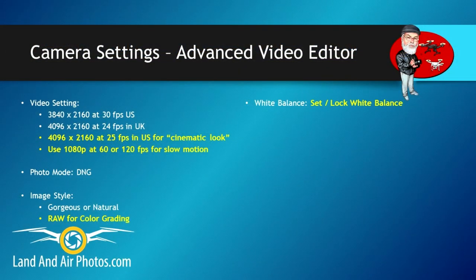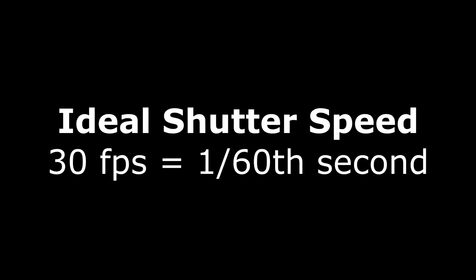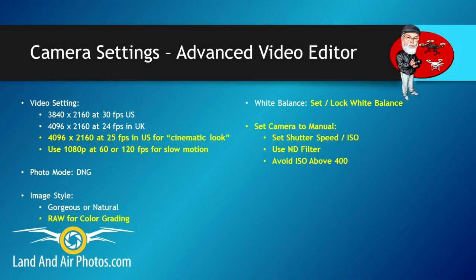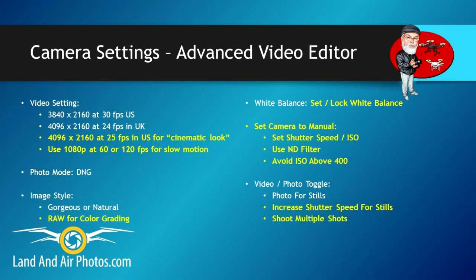When it comes time to fly, set your white balance and lock it in. If you want to max out your video quality, switch to manual mode and set your shutter speed and ISO. Use a neutral density filter in daylight to slow down your shutter speed to twice your frame rate — meaning if you're shooting at 30 frames per second, try to get your shutter speed at 1/60th of a second. Avoid ISO settings above 400 to minimize grain. If you're shooting photos, hit that photo toggle. Also, increase your shutter speed for still images to reduce the risk of blur caused by the drone's motion during exposure, and take several shots rather than just one.